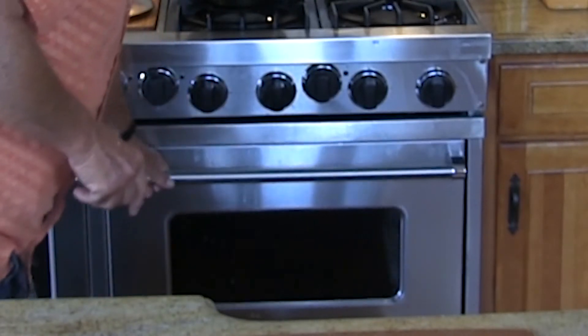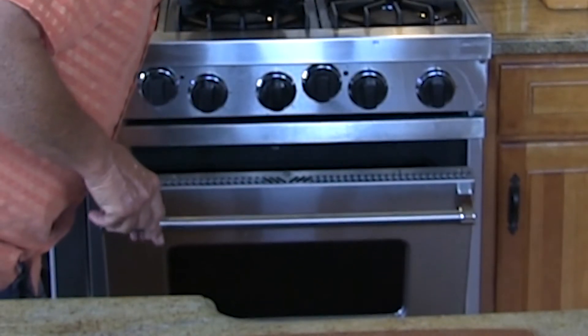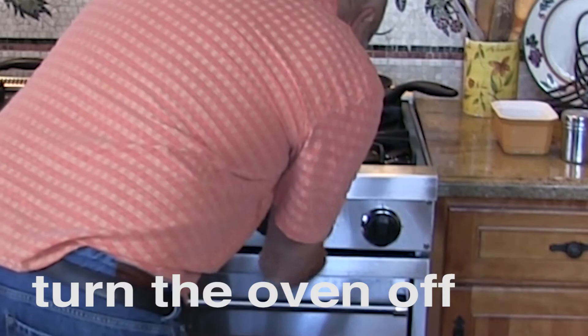We're not going to take this out now. What we're going to do is open the oven door here, like about so, and let this set for another hour. This is going to let the cheesecake cool down very slowly. See you in an hour.